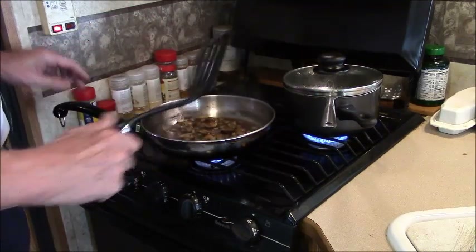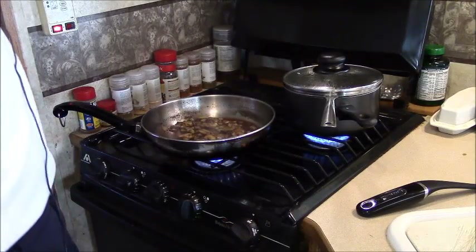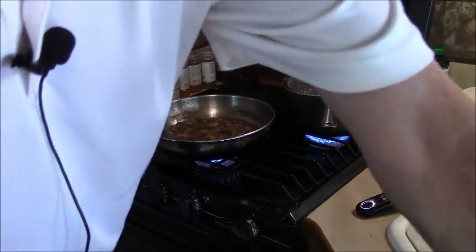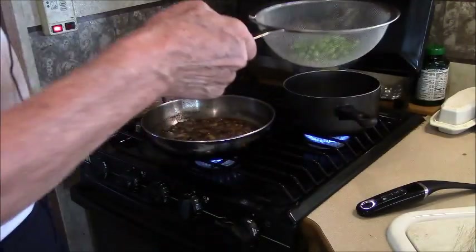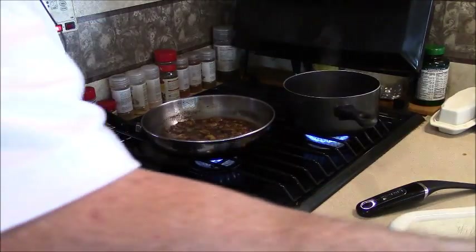And in the meantime the peas are done. So we take the cover off the peas — this is why I use one of those strainers, because you just steam it and then you strain it and put it on the plate.